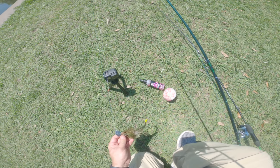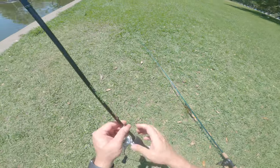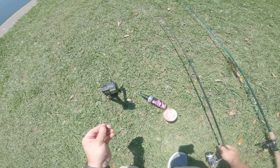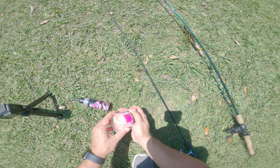We got the chatterbait today that we're going to be throwing for bass. And then let me show you how we're going to set up this guy for the carp — I got a Ned Rig, and I'm going to hook one of these guys on.